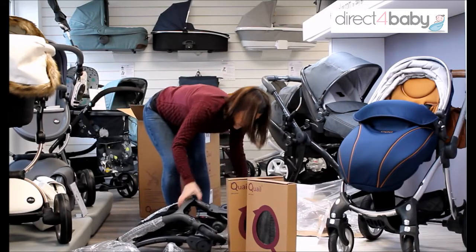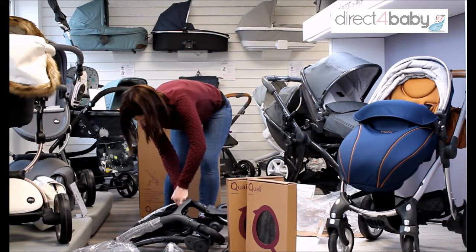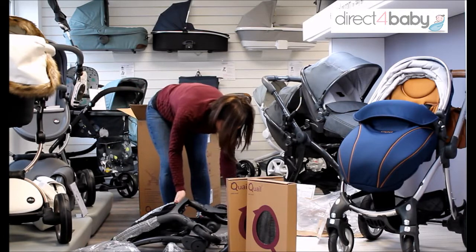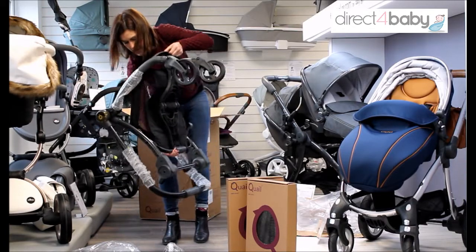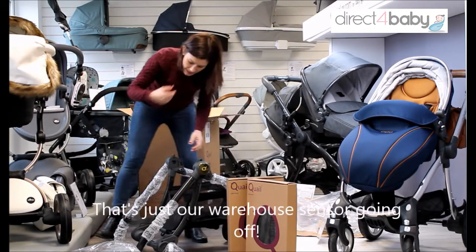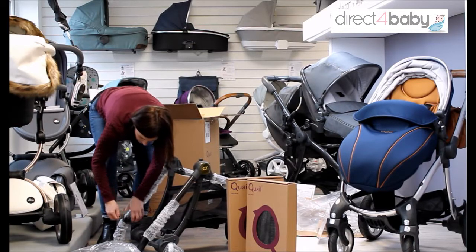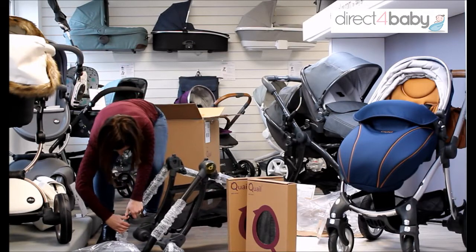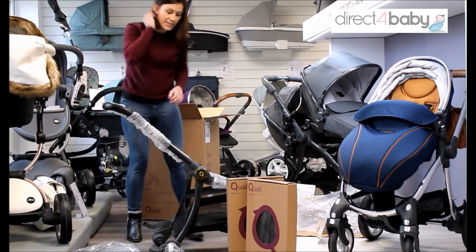I'm going to take the elastic off the lock, and then here we go — that's the chassis. Unlock this one here, and that's it. Wow, that was easy! So we just need to attach the wheels now.